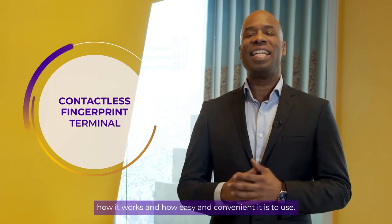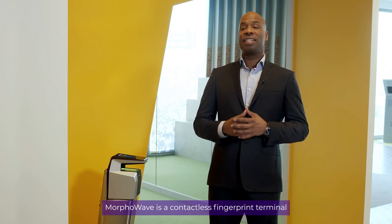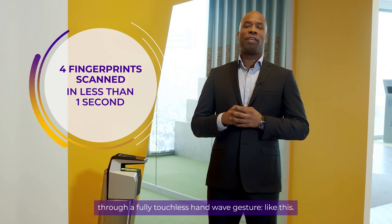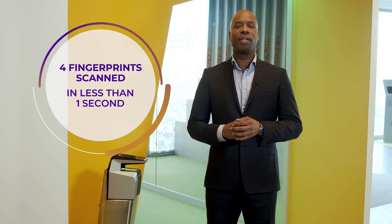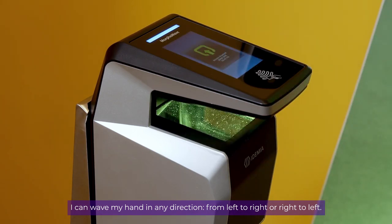MorphWave is a contactless fingerprint terminal that scans and verifies four fingerprints in less than one second through a fully touchless hand wave gesture like this. As you can see, it's very fast. I can wave my hand in any direction, from left to right or right to left.